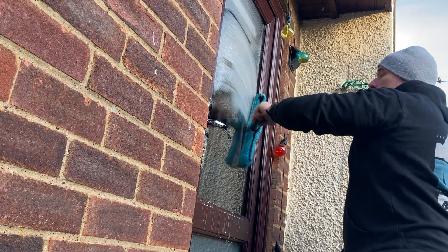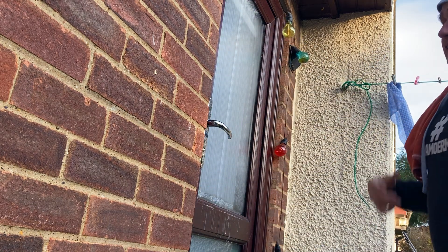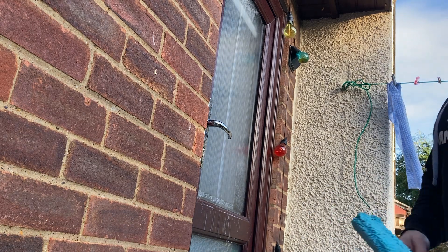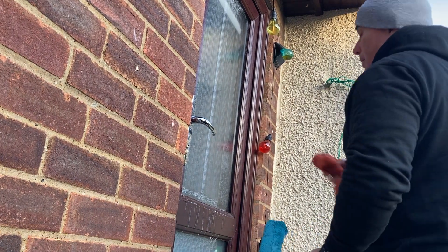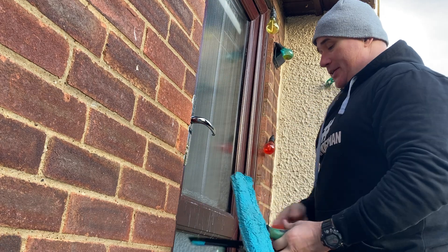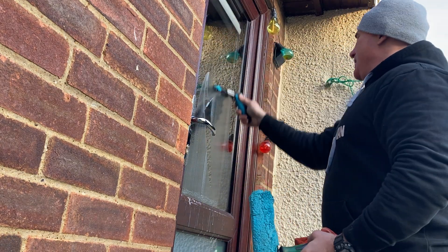I'm going to use a tool that most window cleaners on YouTube cannot use — not because they don't have it, but because they don't have the skills, the ability, and the refinement in squeegee maneuverability. I'm all for pre-detailing, but use the liquidator afterwards.